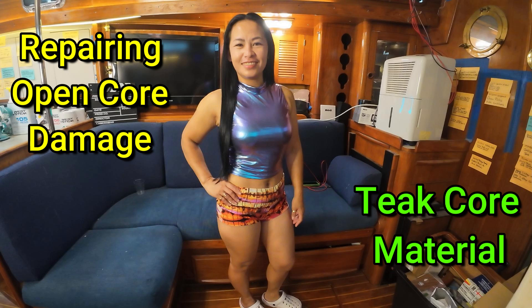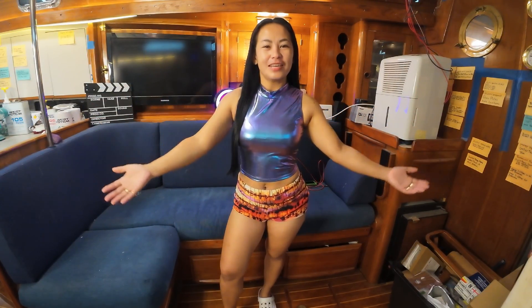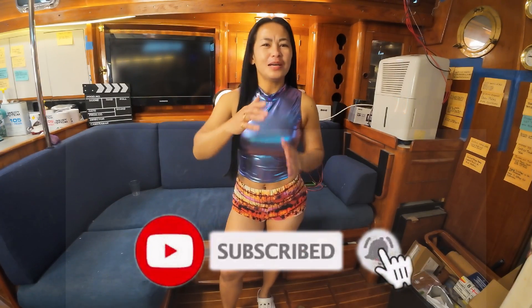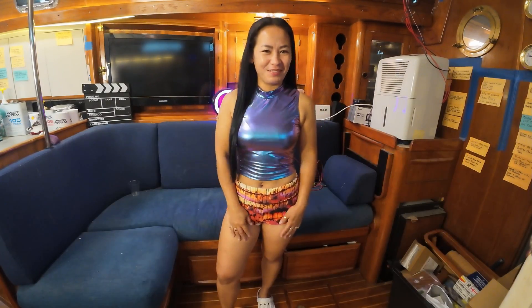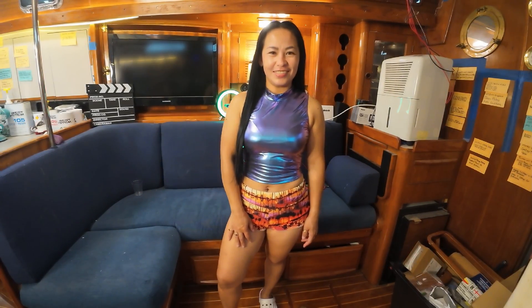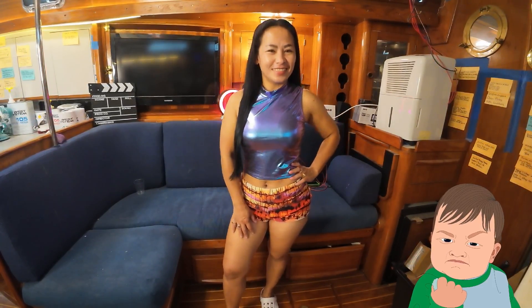Welcome back to another exciting and thrill-filled adventure with DIY Nautical Dream. If you are not subscribed yet, please subscribe down below, and please watch our video from the very beginning up until the end.